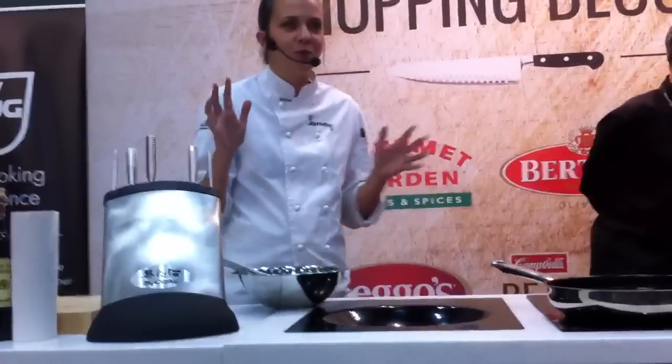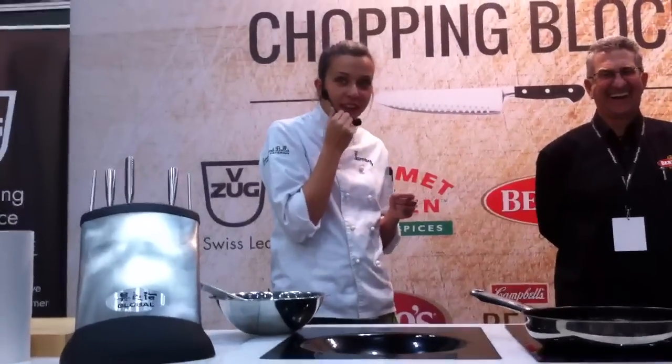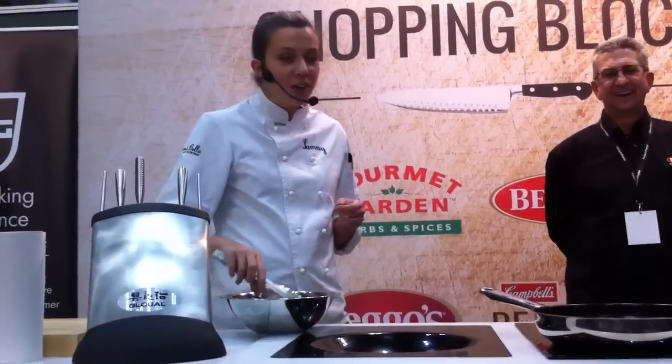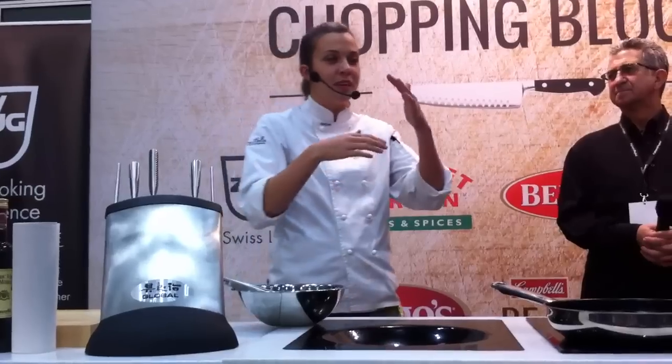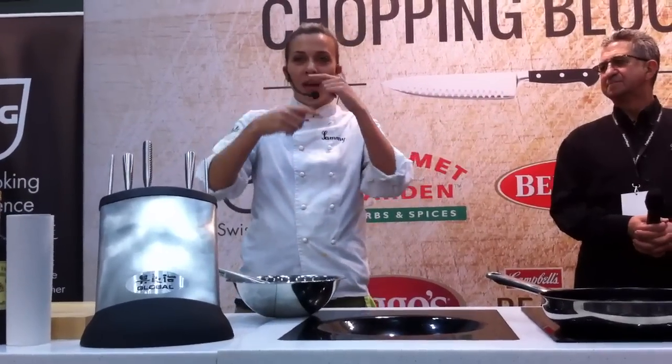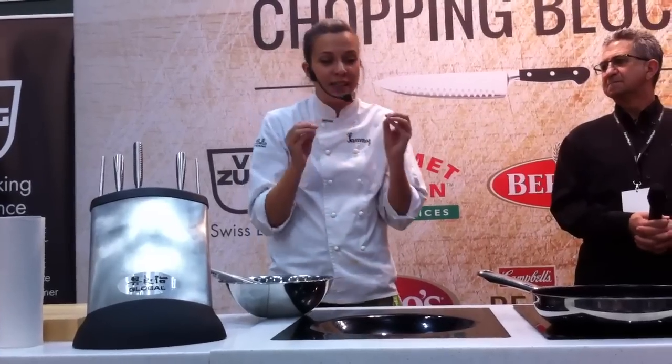Who here only ever turns their steak once? Who thinks that's the golden rule? Well, I always turn it multiple times. What I want to recreate is almost like a rotisserie effect — the meat keeps turning and the heat keeps being evenly distributed, so you get evenly cooked meat all the way to the centre. I think that's the ultimate key.